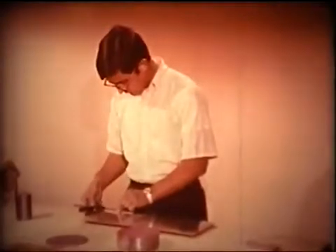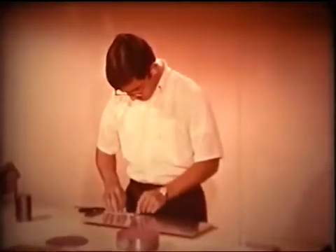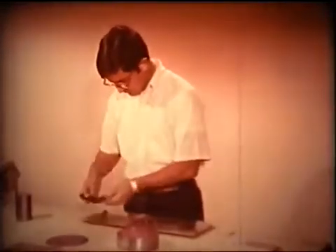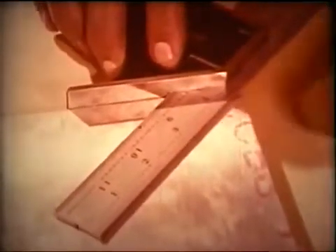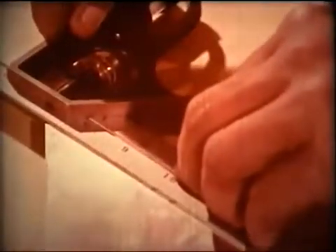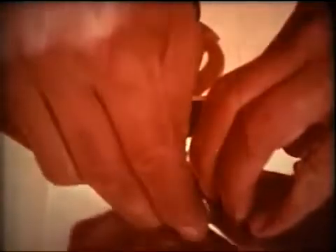The miter face of the tri-square head is used exactly like the square face, except it is used for measuring and marking 45-degree angles instead of 90-degree angles. Use it for laying out mitered corners or for any application where a 45-degree angle is needed.